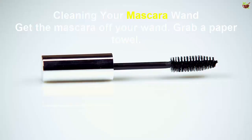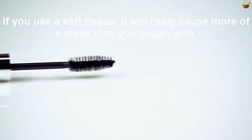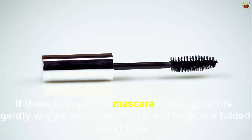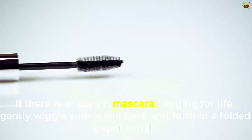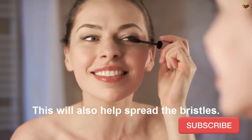Cleaning your mascara wand: take the mascara off your wand and grab a paper towel. If you use a soft tissue it will likely cause more of a mess than you began with. Using your paper towel, tap the bristles of your mascara wand. If there is stubborn mascara, gently wiggle your wand back and forth in a folded paper towel — this will also help spread the bristles.